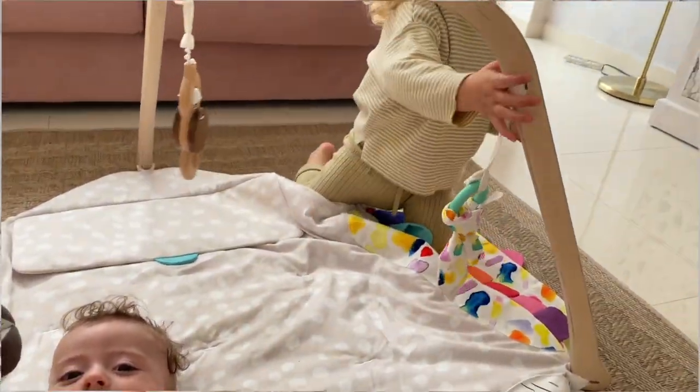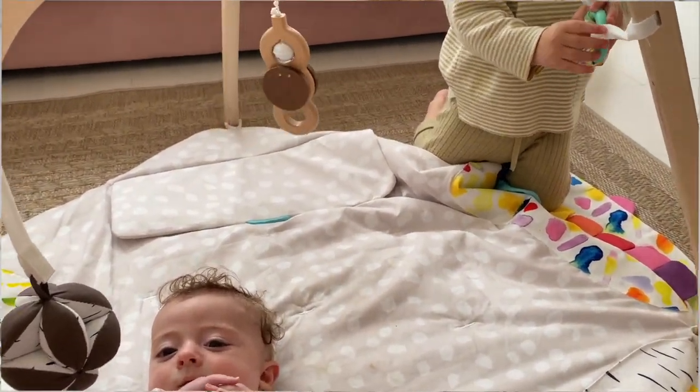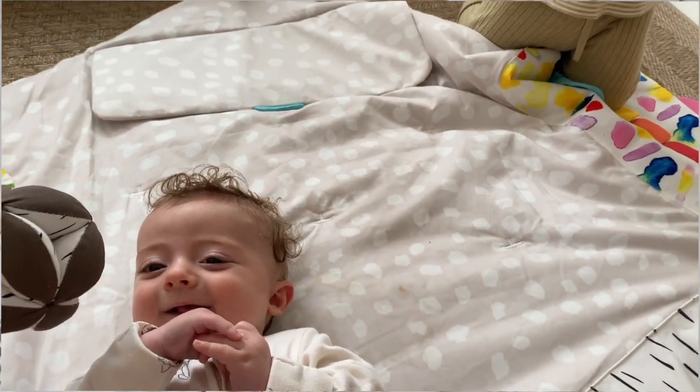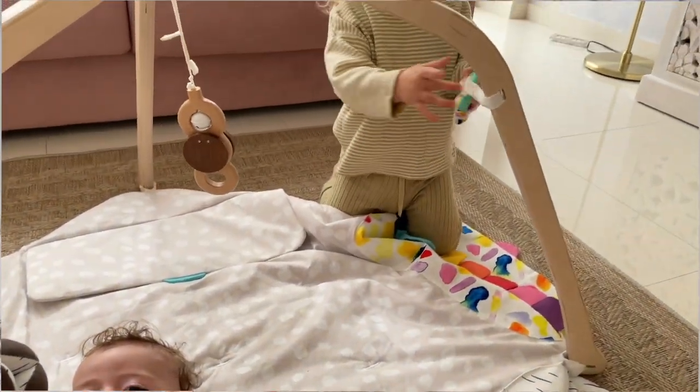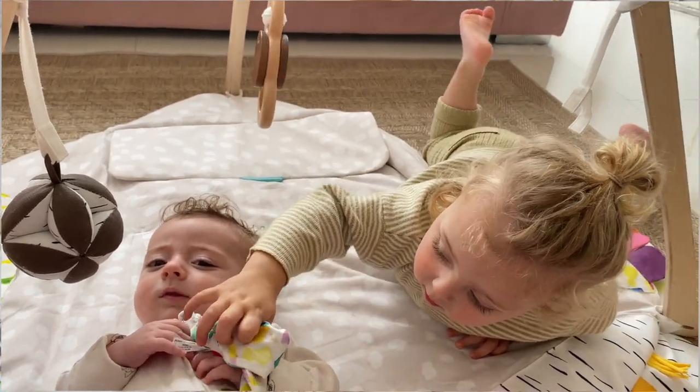It is pricey — I'm not going to say it's not pricey, it definitely is. But let me tell you, it lasts a full year. Compared to other play gyms that only last a couple of months, this actually lasts a year. Milano is 22 months old and he even loves it — he plays with it with Monaco all the time. So it definitely is an investment, but I think it's an investment worth doing.